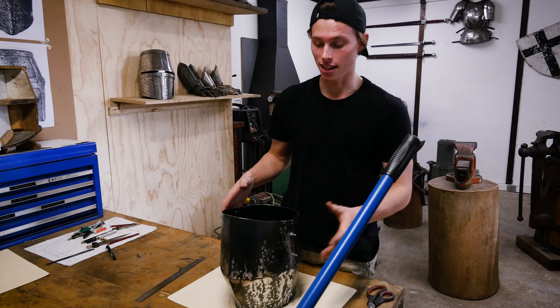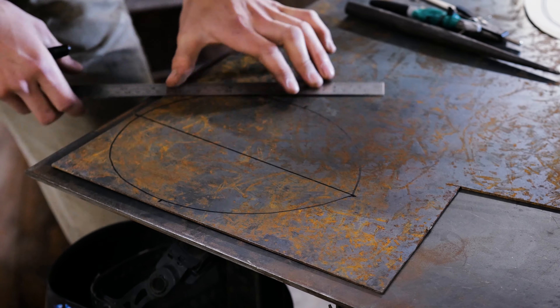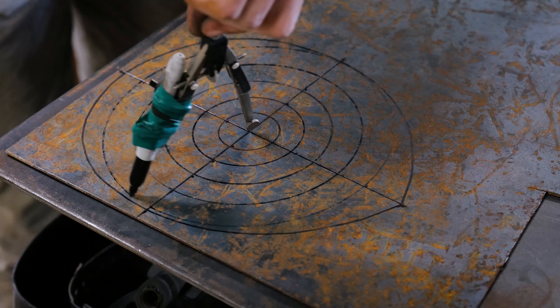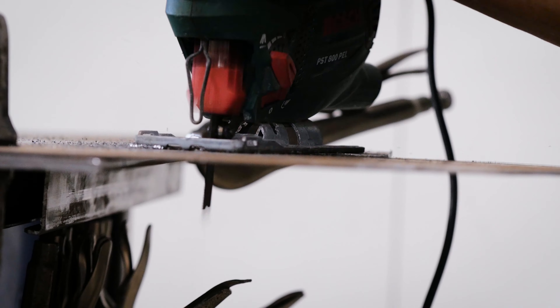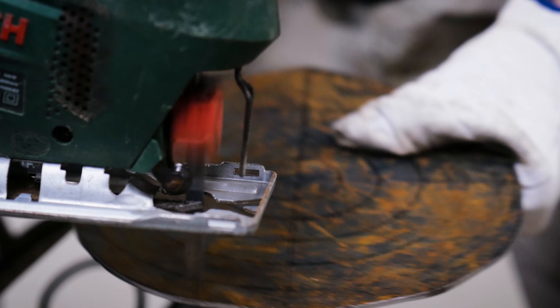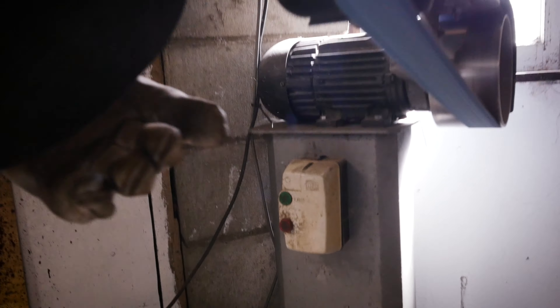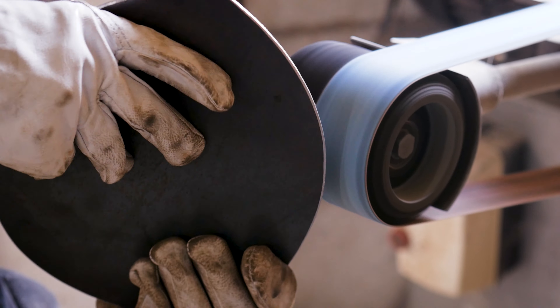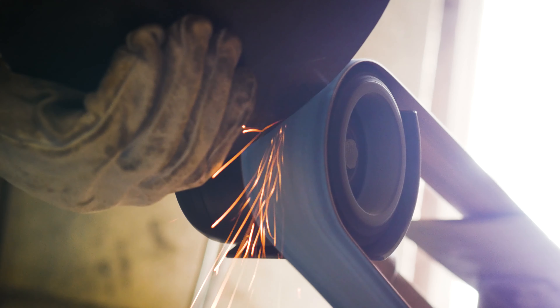Now we get to cut it out and trace it onto the steel. The top plate of the helmet pattern is traced onto 2.5mm steel and cut out with an angle grinder and jigsaw. It is then deburred and profiled on the belt grinder. An outline of the formed helmet top is traced onto the new piece of steel in the next step.